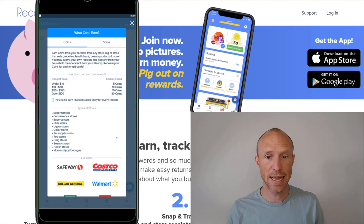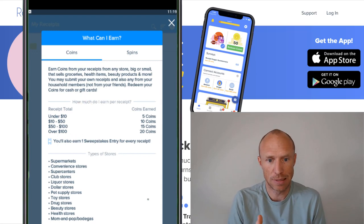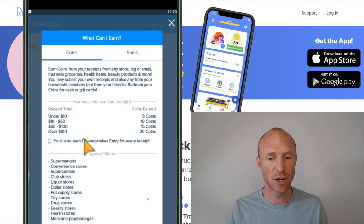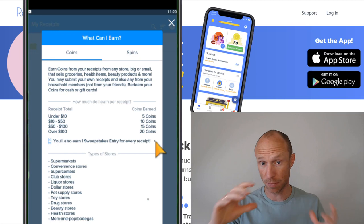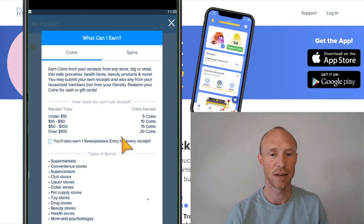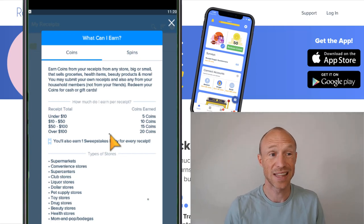How much can you earn by doing that? They are very clear and transparent about it. It depends on how much you spent on the receipt you're uploading. You can upload basically any receipt — it's not limited to particular stores. If you spend under $10, you'll earn 5 coins. If you spend more than $100, you can earn 20 coins — that's the maximum per receipt. They're also clear about what needs to be visible: the total amount, the shop it was bought from, and the item amounts. This is used for market research, which is why you get paid. You also get one sweepstake entry for every receipt you upload.